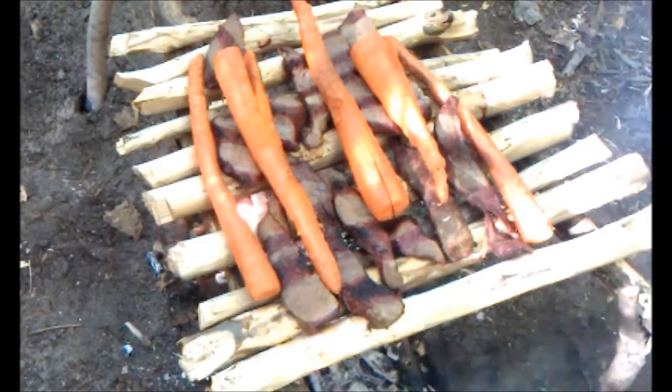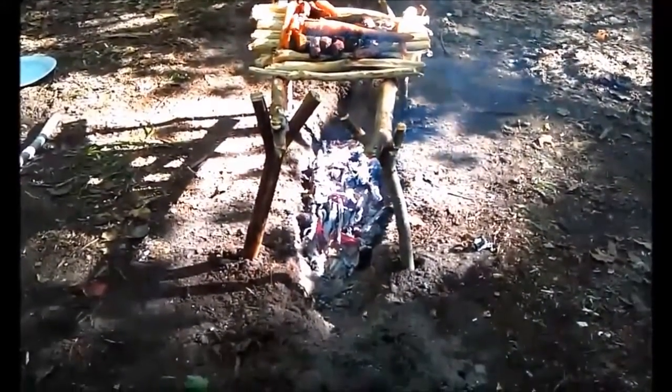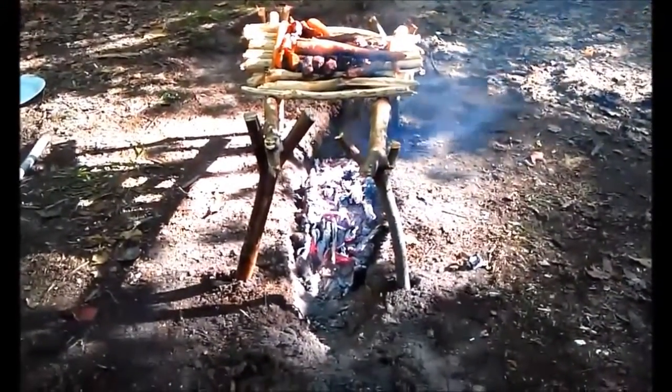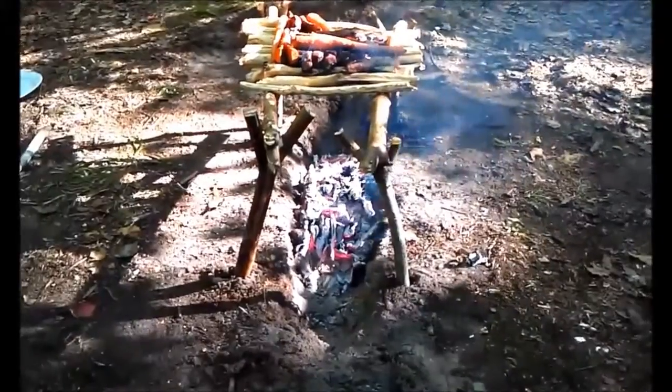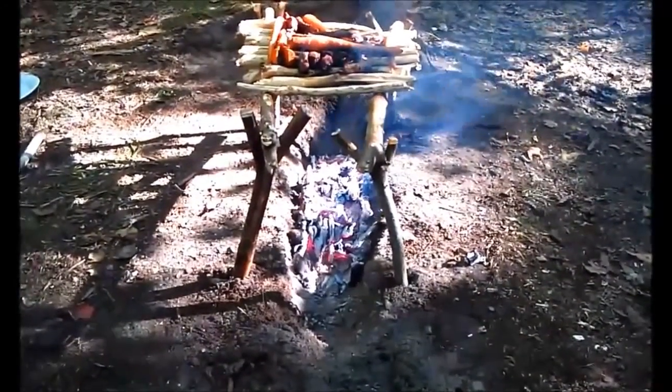Just a quick side view — you can see the trough is underneath the barbecue. It's a long trough, not very wide, much longer than it is wide — a narrow, long trough — and it's working perfectly.